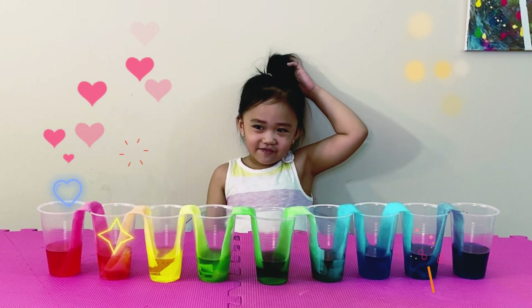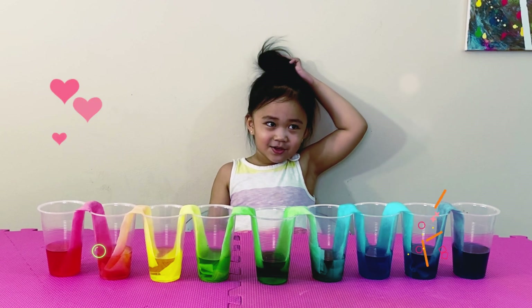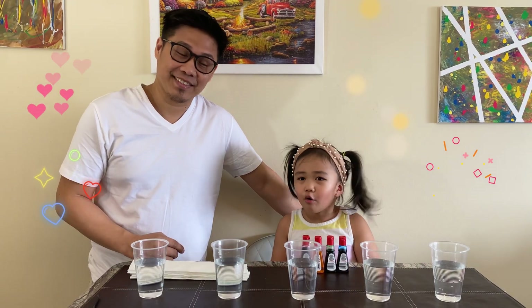My name is Johanna Stafford. You are a young man — how old is it? Three years old. Hi everyone, today I'm going to do my rainbow experiment.